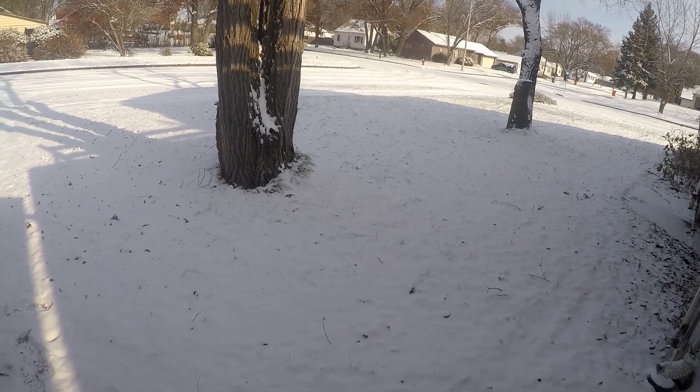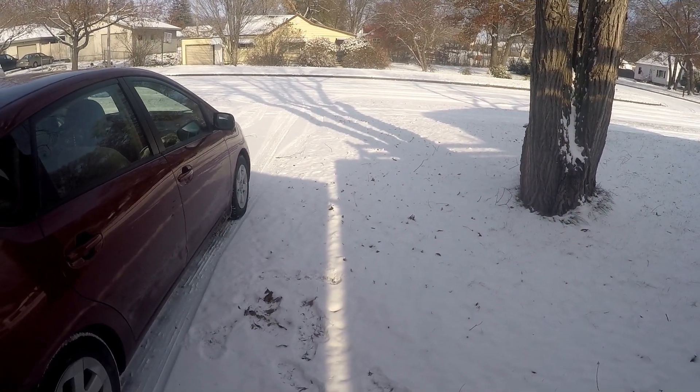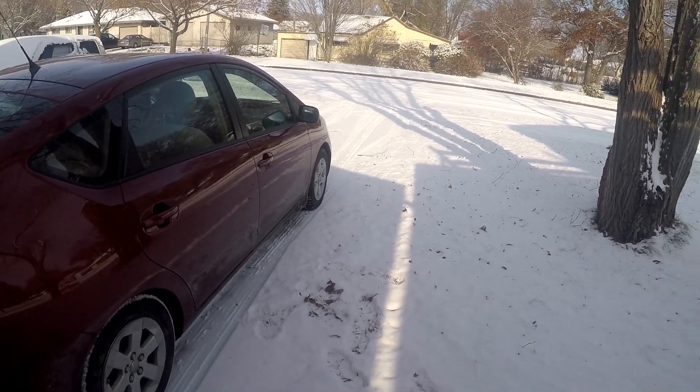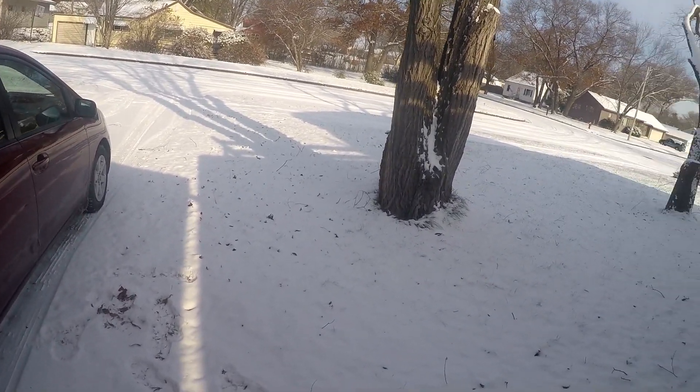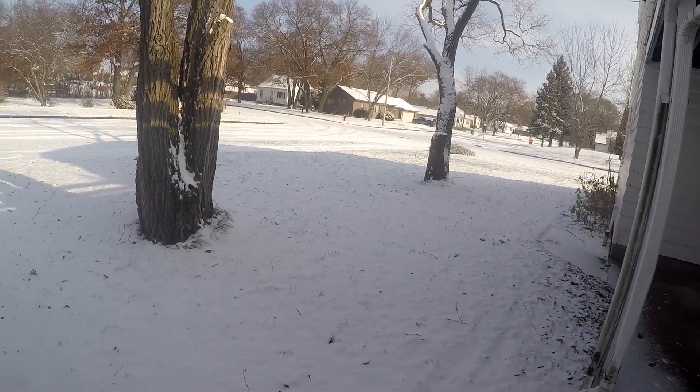Hey YouTube, it's Sir Emma here. It's Friday, November 9th, and as you can see our riding season looks like it's ended already. I'm gonna load the bike up and take it to Marshfield, Wisconsin to get it dyno'd today.